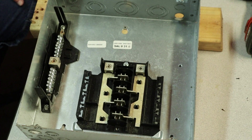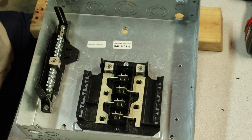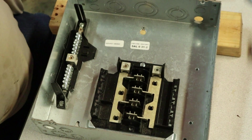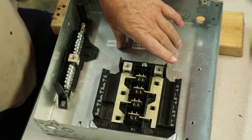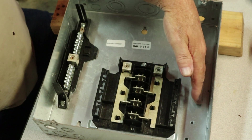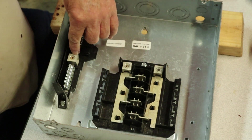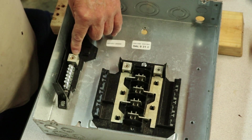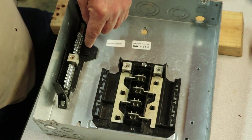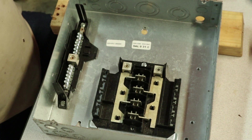We're going to be working on a GE PowerMark Gold Load Center — we also consider this to be what they call a sub-panel. The regular panels normally have a big breaker up at the top that controls everything below it, and you'll have a neutral bar on one side and a ground bar on the other. This one has two load wires, and you're going to have a neutral bus bar that you can also use as a ground bus bar — though I don't recommend it.